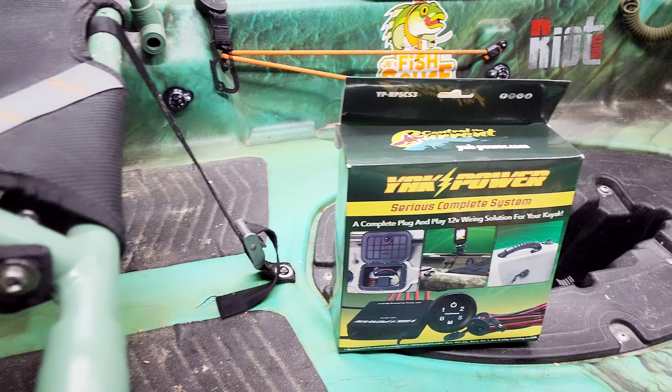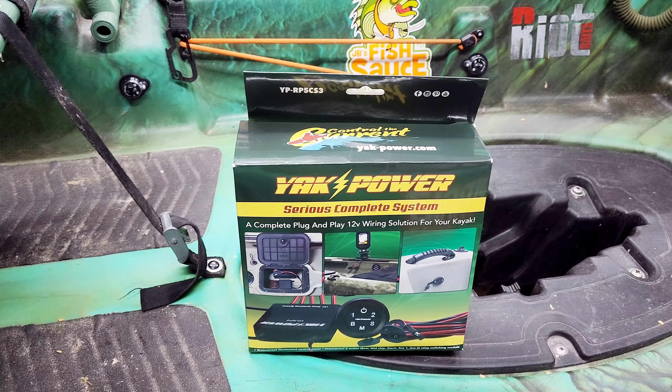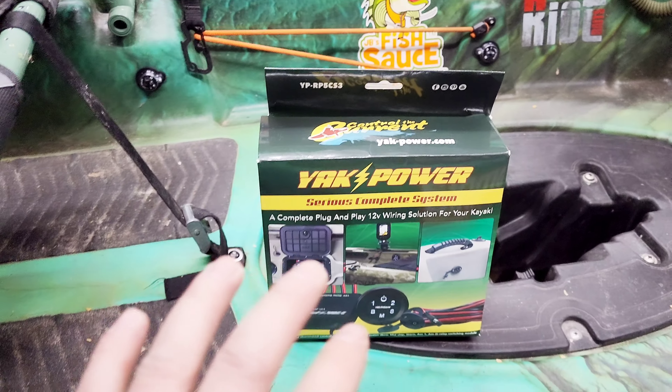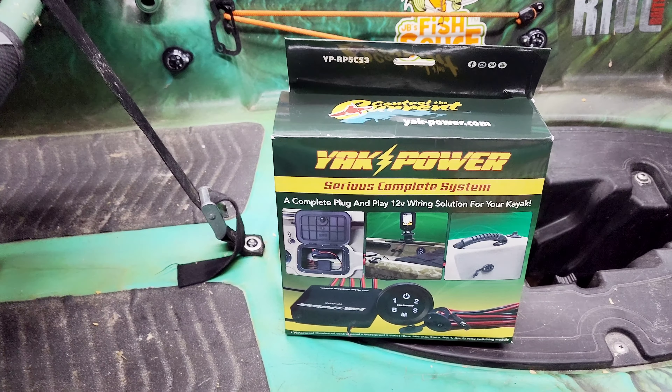Welcome back to another video by Grease Monkey Bass Fishing. Today we're going to look at the Yak Power Serious Complete System. Like it says on the box, it's a complete plug-and-play 12-volt wiring solution for your kayak.